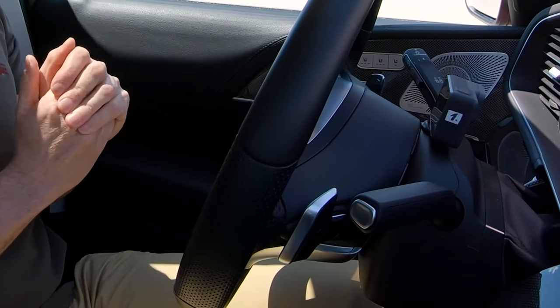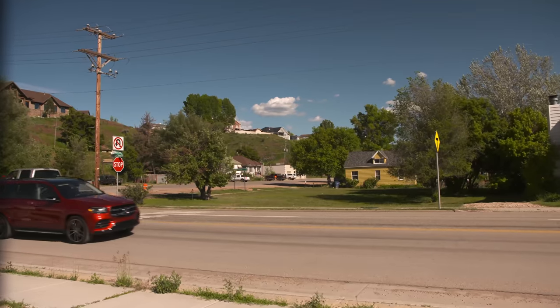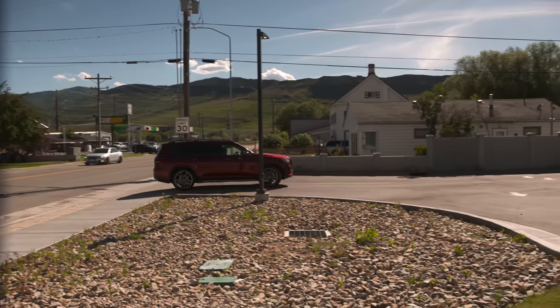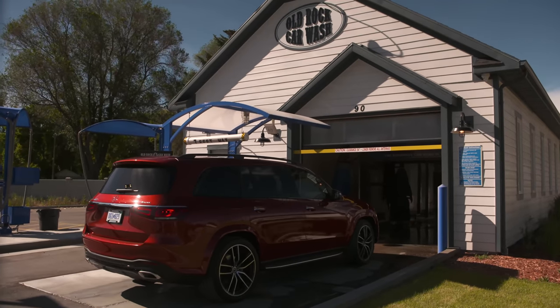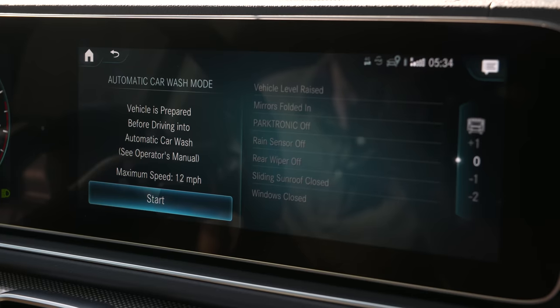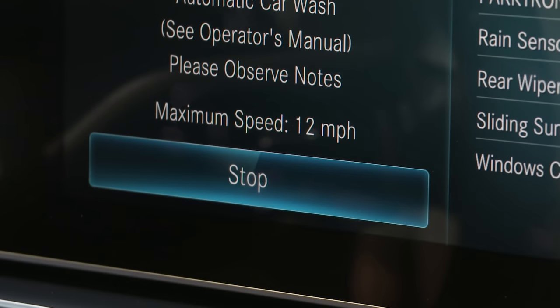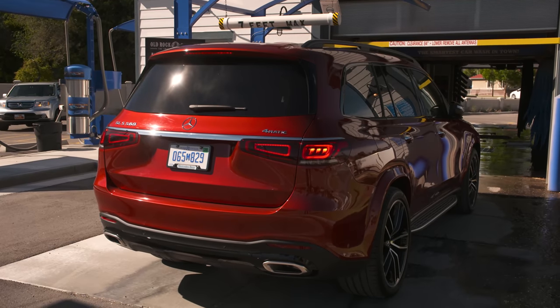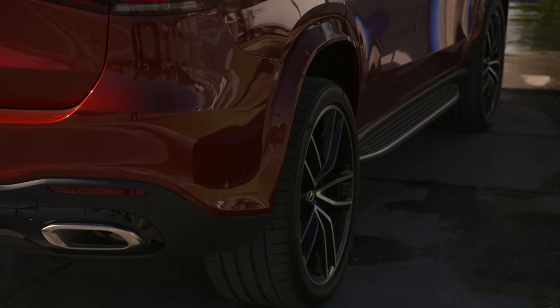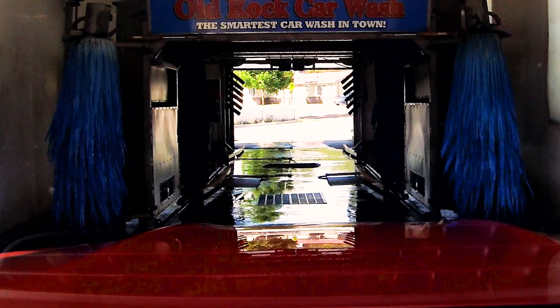It makes everything very comfortable and relaxing — letting the car change lane itself. Mercedes has also fitted a new car wash mode. Driving a big vehicle through a car wash would be tricky, but hitting this button puts the car into car wash mode: it folds the mirrors, shuts the sunroof and windows, raises the car on its air suspension, and moves the wheels in slightly by about two centimetres — which can be the difference between scraped alloys and not when fitting between the two metal rails.